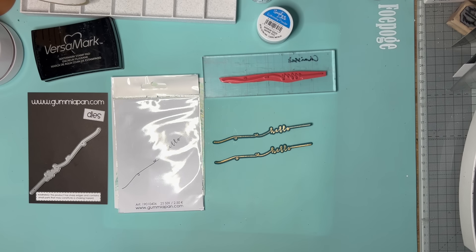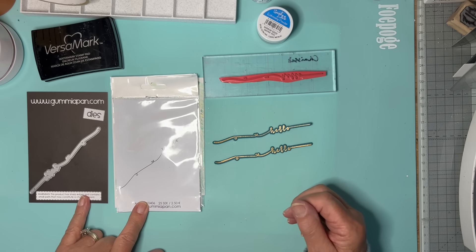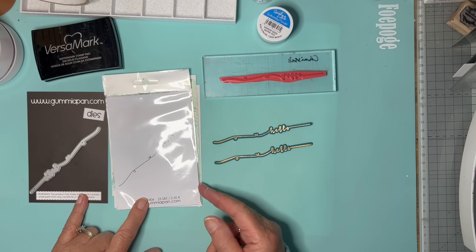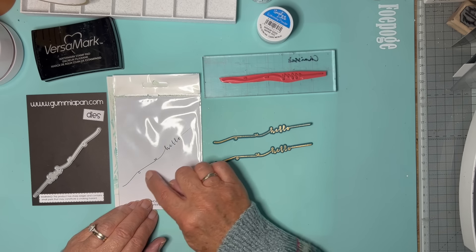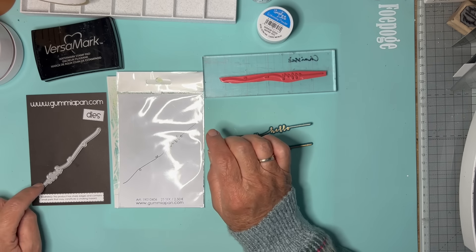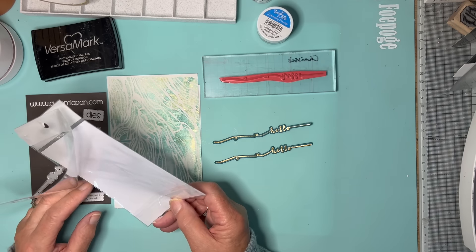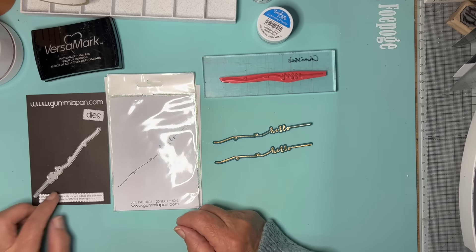I'm back again, this time with another couple of products from my latest mystery bag from Gummy-A-Pan. I've got a trail hello stamp and its matching die. This one is called a Long Hello.